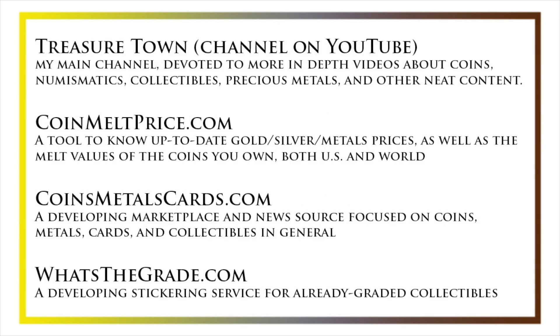I'd also like to draw your attention to some other helpful coin resources, such as my other YouTube channel, Treasure Town, which does more in-depth videos about coins and collectibles, as well as resources like coinmeltprice.com, which shows up-to-date precious metals pricing and the melt values of the coins that you own; coinsmetalscards.com, which will be both a marketplace and a news source for coins, metals, and cards; and whatsthegrade.com, which will develop into a stickering service for already-graded collectibles. Have a great day, and I hope to see you on some of our other videos.